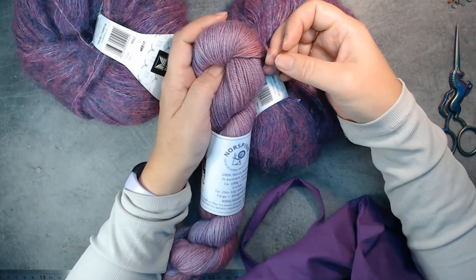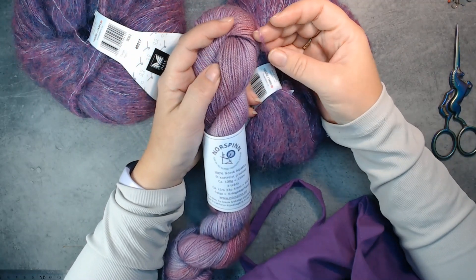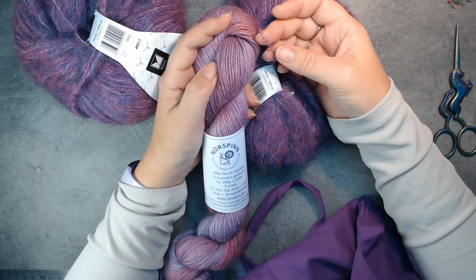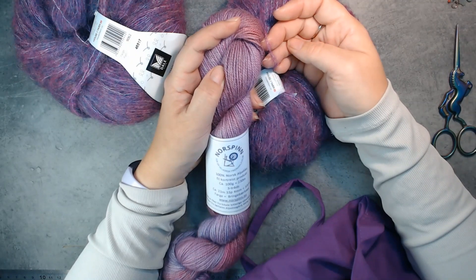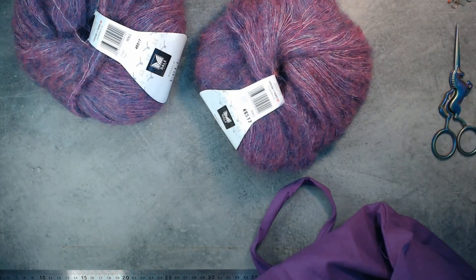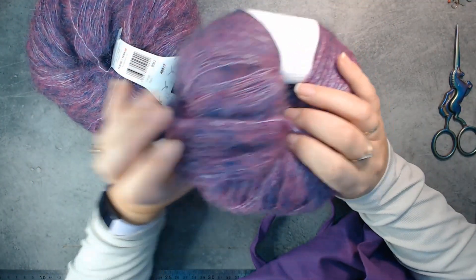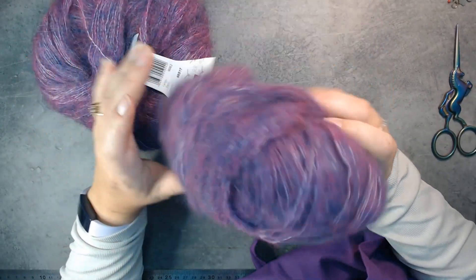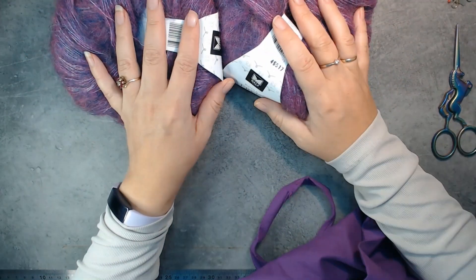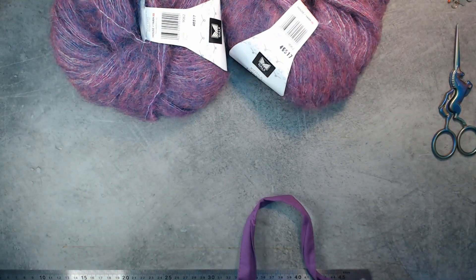I'll make a shawl with it. Now this is already soft on its own, so it doesn't need the kid silk — but I think I'd like to combine them anyway. I got this purpley color because I love purple and I have a lot of purple things and purple yarns, so I'll use it sometime for something.